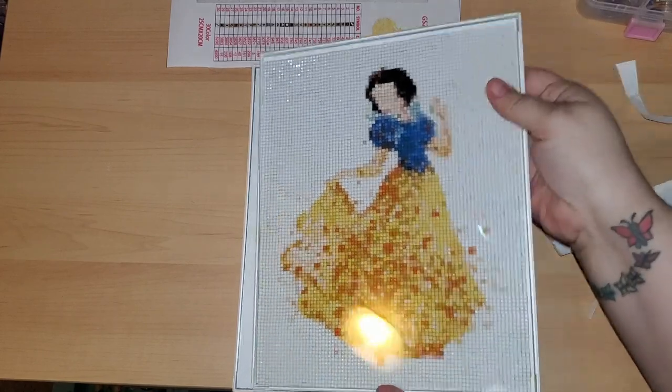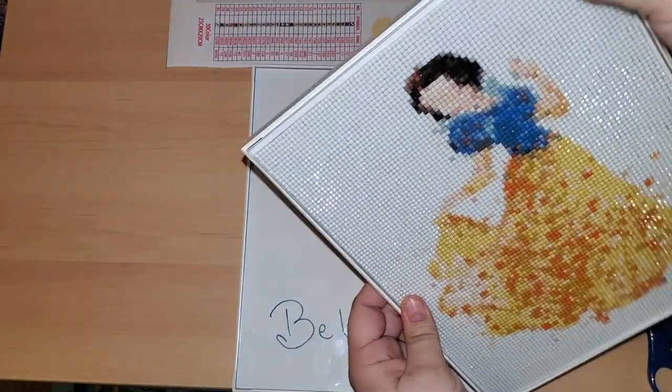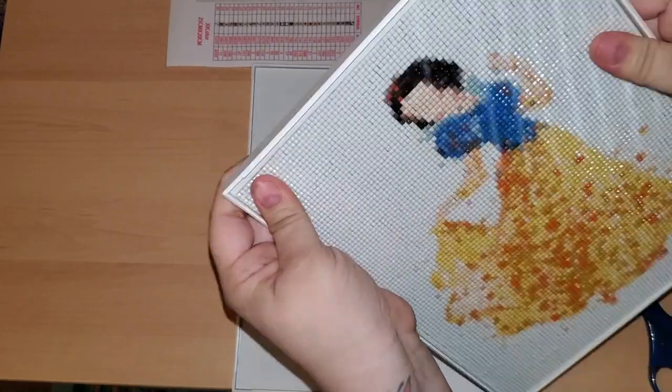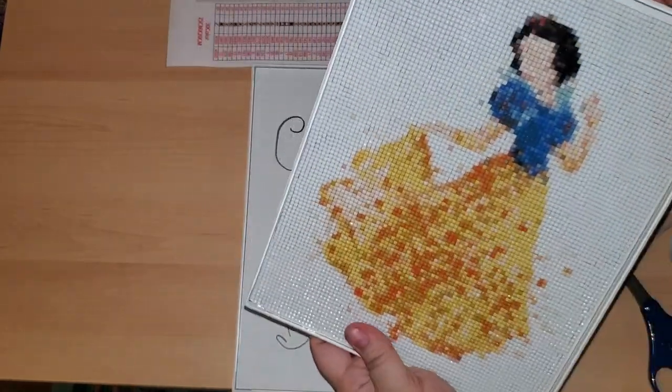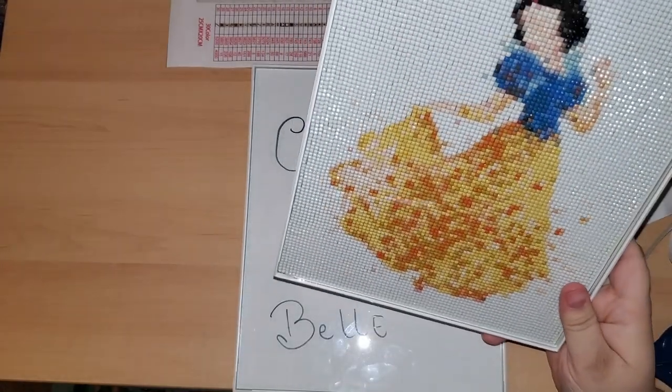Then you just literally replace the front back on and voila — you've got Snow White in a frame!